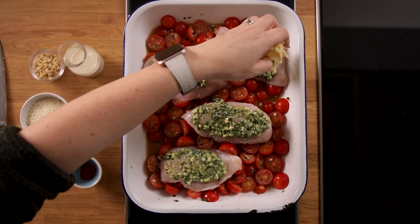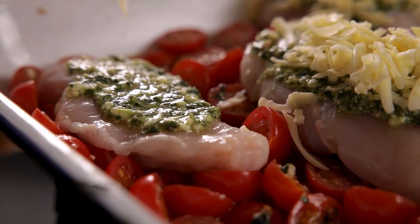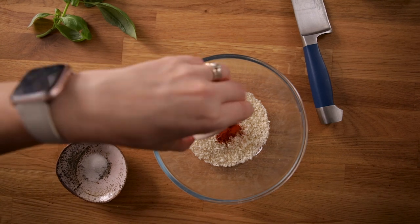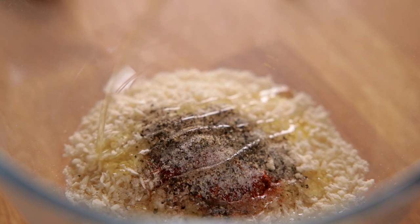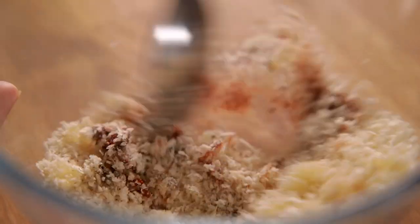Sprinkle on 60 grams, which is a little over half a cup, of grated mature cheddar cheese. Then add a little crunch by topping the chicken with breadcrumbs. I've got 25 grams, about half a cup, of panko breadcrumbs, and to that I'm adding a quarter of a teaspoon each of paprika, salt, and pepper, and one tablespoon of olive oil. Give that a good mix until the breadcrumbs are thoroughly coated.